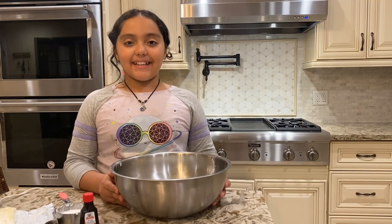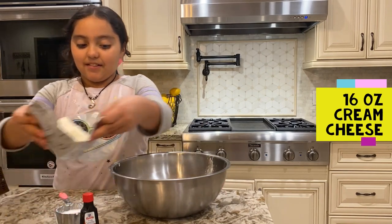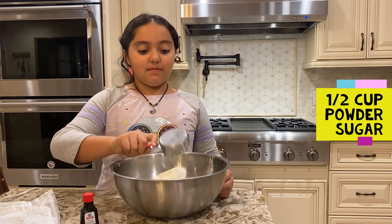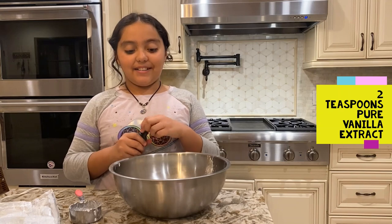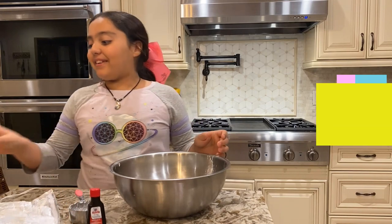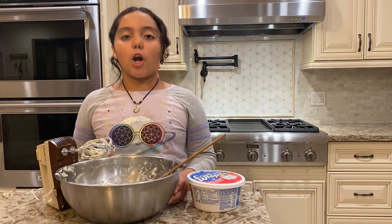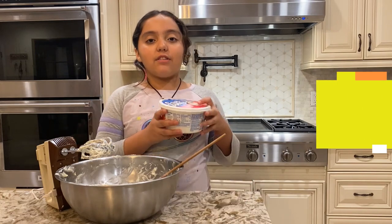Now we're going to make the filling. First, you're going to add the cream cheese. Now you're going to add the powdered sugar. Then you're going to add the vanilla extract. Now we're going to whisk it together. Now that we have finished mixing our cream cheese, powdered sugar, and vanilla extract, we are going to fold in some Cool Whip.